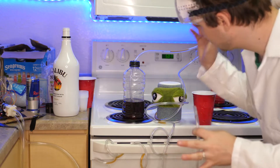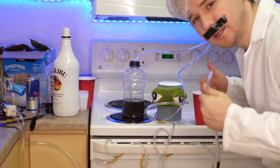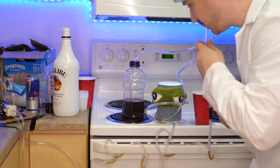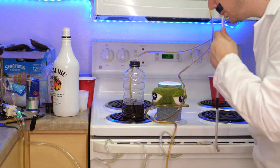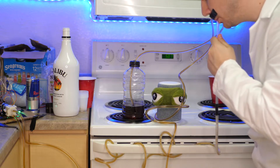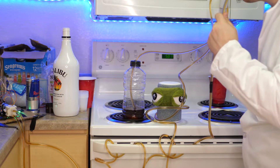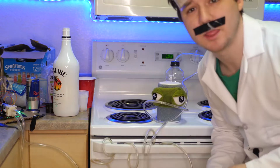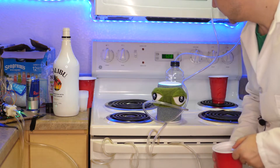Now that everything is set up, all we gotta say is: Alexa, drink! And then to get her to stop, all you have to say is: Alexa, chill!